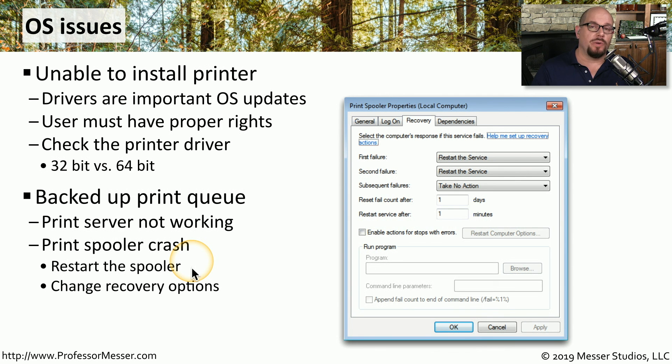Windows provides options to manage what happens when a service fails. Under the recovery options for a service, you can configure Windows to automatically restart the service on the first failure. For the spooler service, this means it will automatically restart itself if there's a problem. In subsequent failures, however, no action may be taken and you will manually have to restart the service.